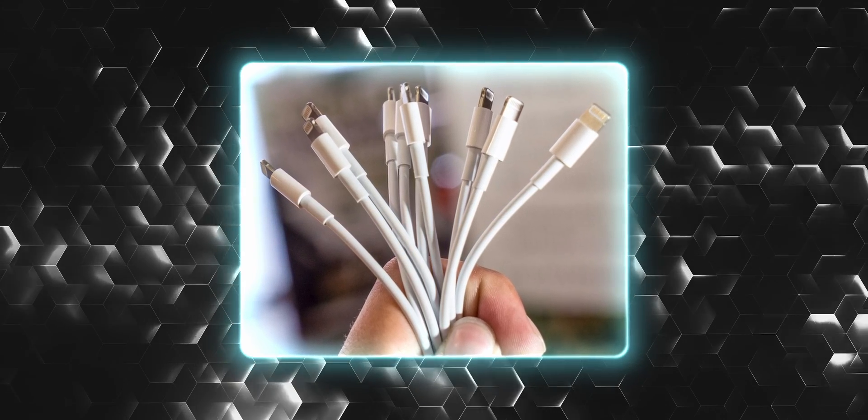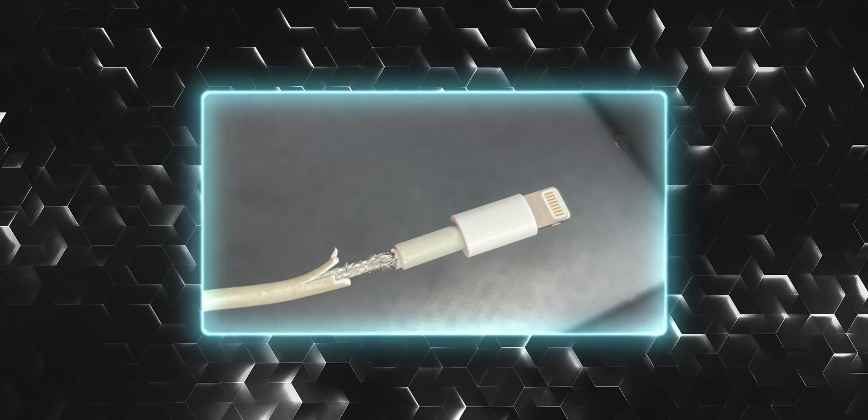The next thing to do is throw out all your damaged Lightning cables that don't work as they should. You have USB-C now, so you better stock up on those.